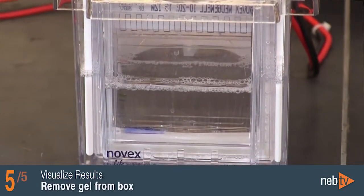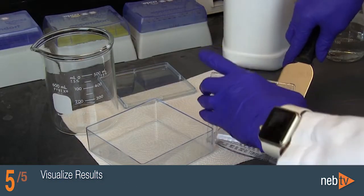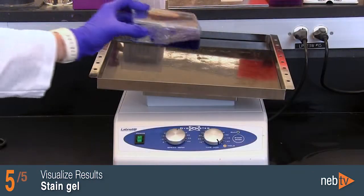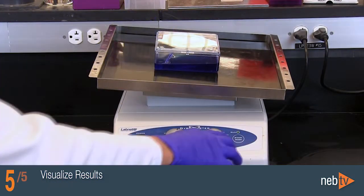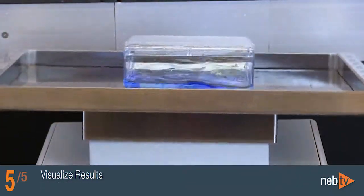Remove the gel from the gel box after the dye has migrated to the bottom. Place the gel in a plastic tray and stain with Simply Blue Stain Solution or any stain of choice following the manufacturer's protocol. De-stain the gel with water following the manufacturer's protocol.